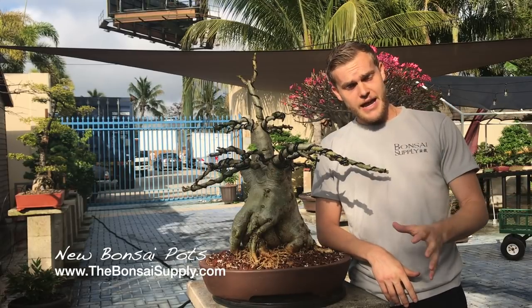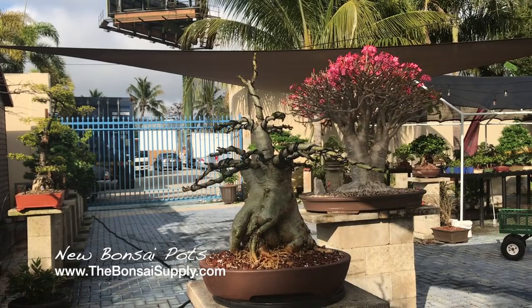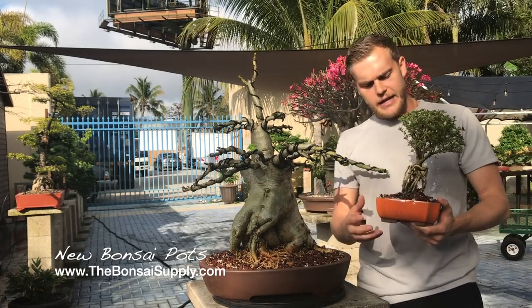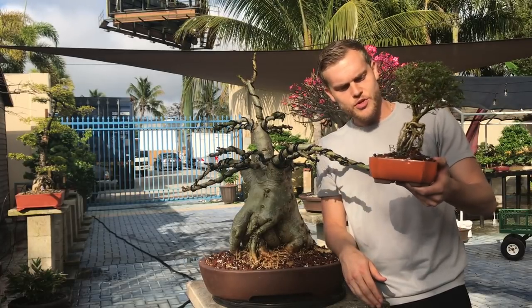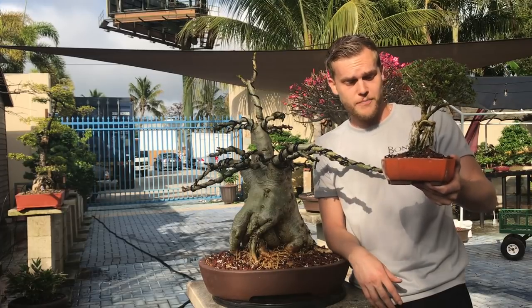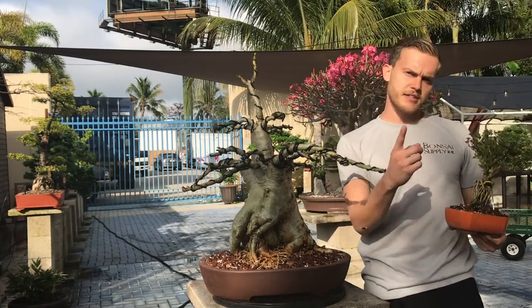They are live and available on the website right now. One of my favorite new pots has to be the Atomic Tangerine. This orange pot is one of the newest pots that we have on the website and it's just super cool — I've never seen an orange pot before. I do encourage you to go check it out and I'll catch you guys next time.